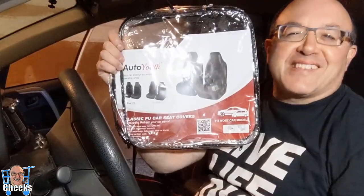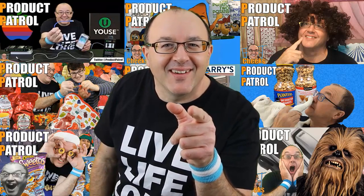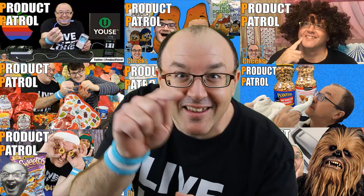Having a blast here. Live life loud — cheers, Chicx out. Did you comment, like, and subscribe? Come on, hit the little thumbs up button!